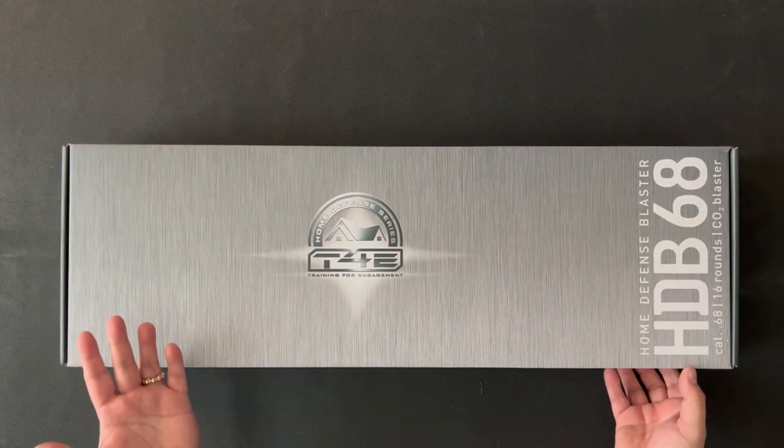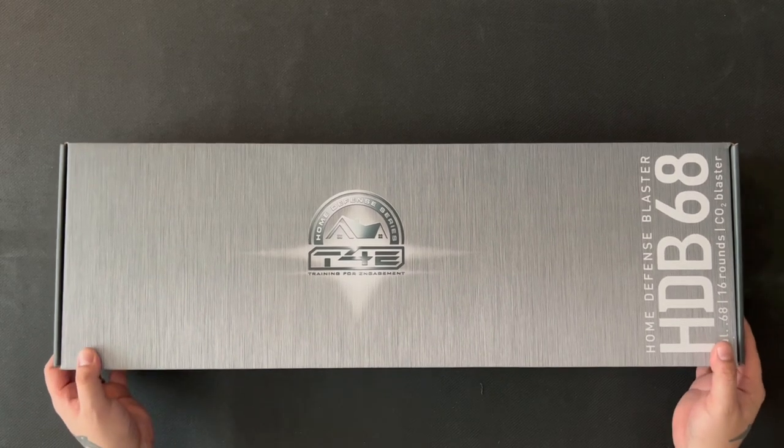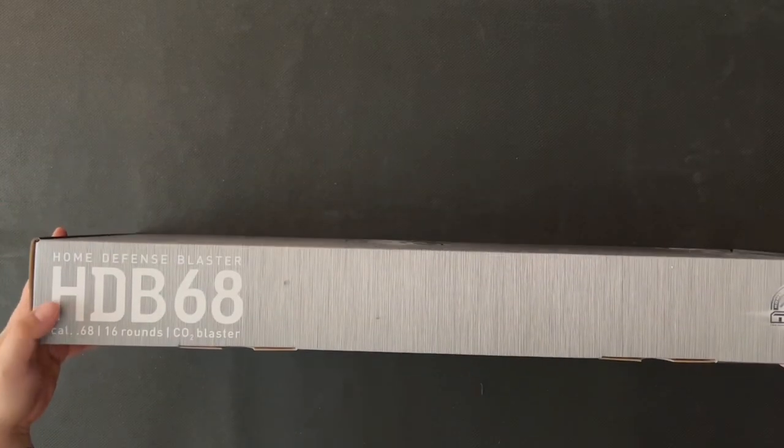I haven't opened this up. This is my first impressions. This is the box as it comes. It feels much lighter than I was hoping for, if I'm honest with you.